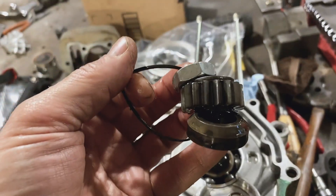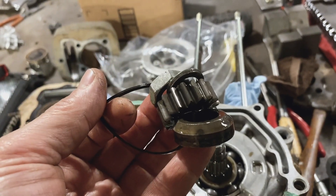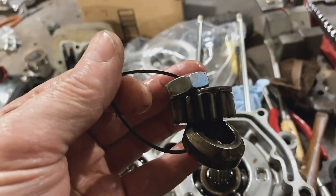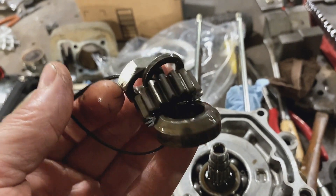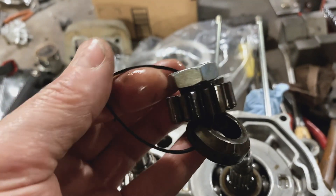Another quick tip: I will often zip-tie a sequence of shafts, spacers, washers, and nuts in the order that they come off, in case I have a question later about whether the washer was under the gear, over the gear, however it works.